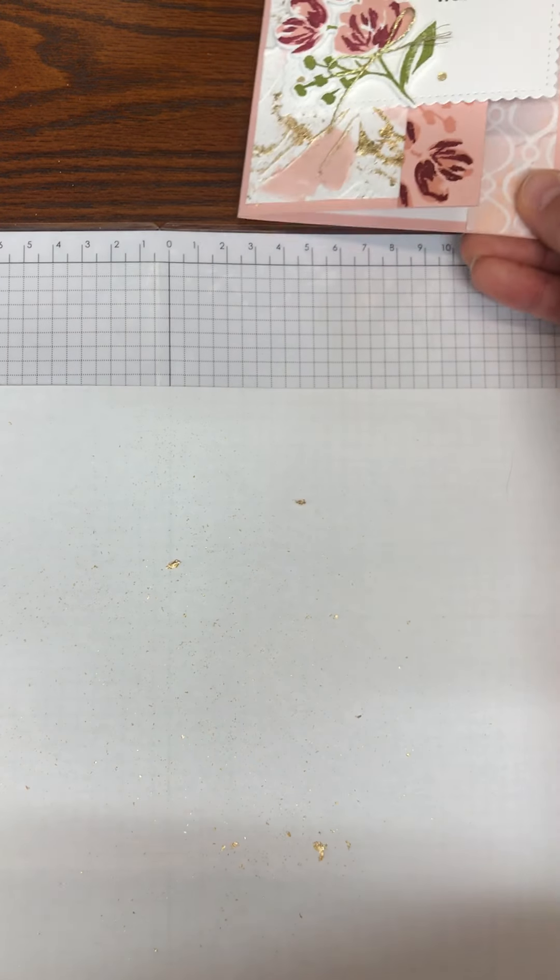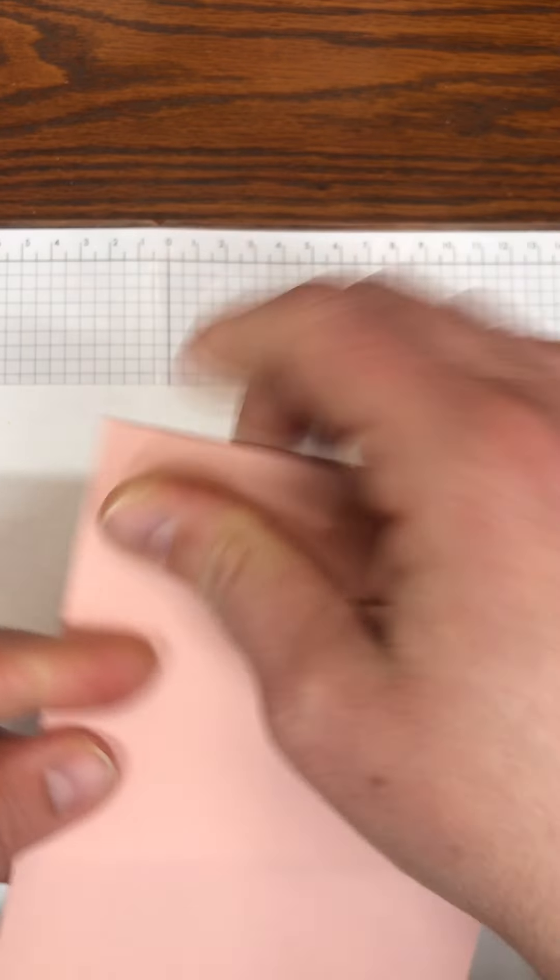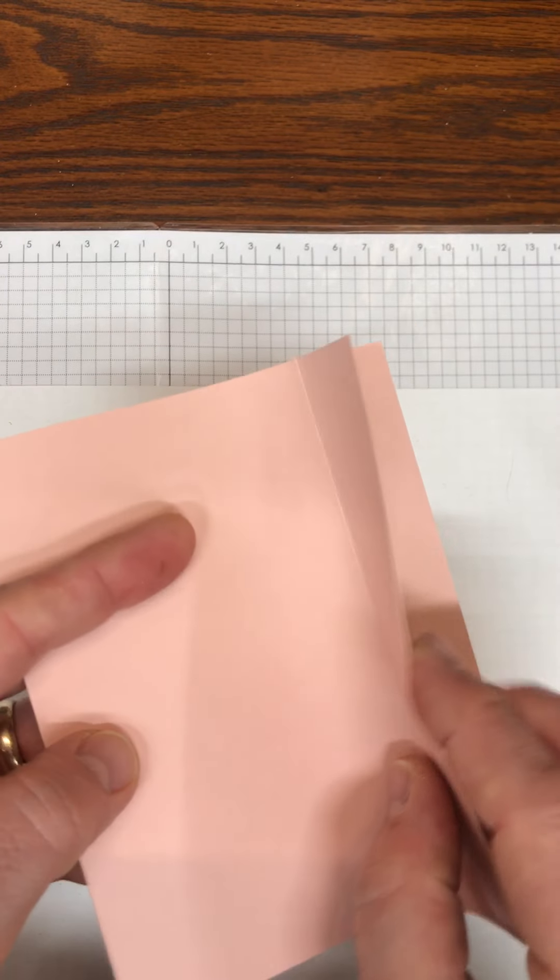To get started we need a piece of cardstock. I use Blushing Bride that is cut at five and a half by eight and a half, and I scored it at four and a quarter and seven and a half.